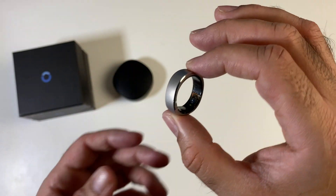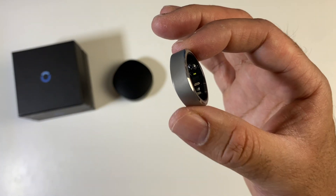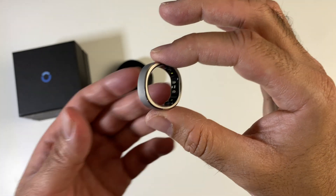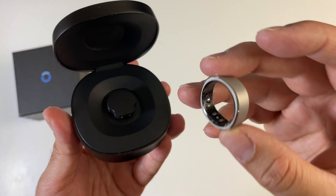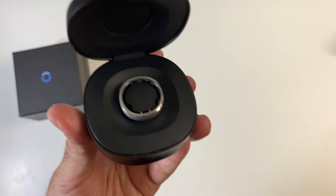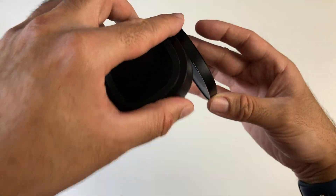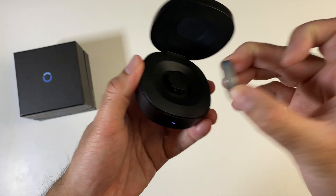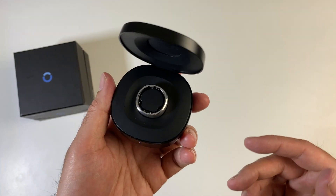What makes this smart ring even more attractive is the battery life — it can last up to 7 days, which is quite impressive for its size and features. To charge the ring, you simply line up the charger pins towards the bottom. When you place it in, it's held in magnetically, so even if you tilt it upside down the ring's not going anywhere. As soon as you place the ring in the case, a blue light will turn on letting you know it's charging.